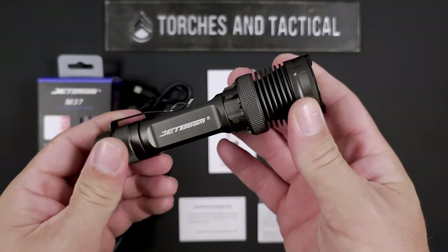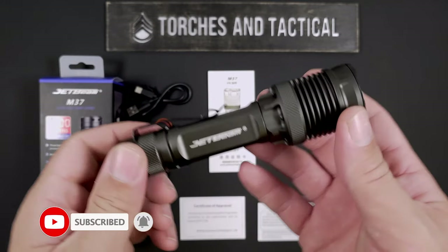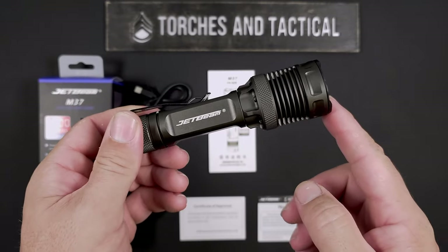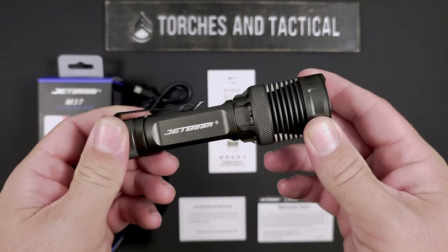In addition to that 3,000 lumens, it also gives you a 30 lumen low mode that'll run for up to 48 hours, as well as a medium mode at 600 lumens. While it is shining out at 3,000 lumens, it will give you 340 meters of throw, which equates to about 28,800 candela.